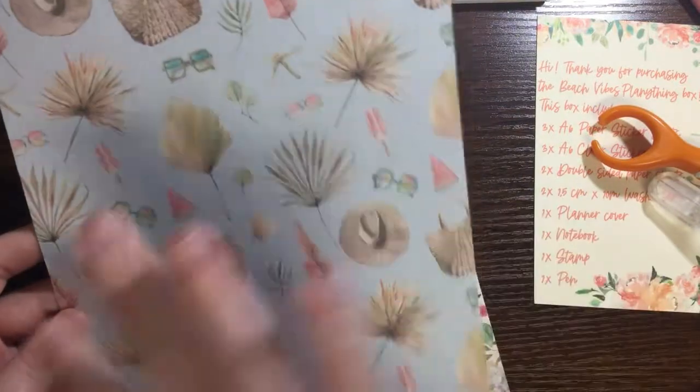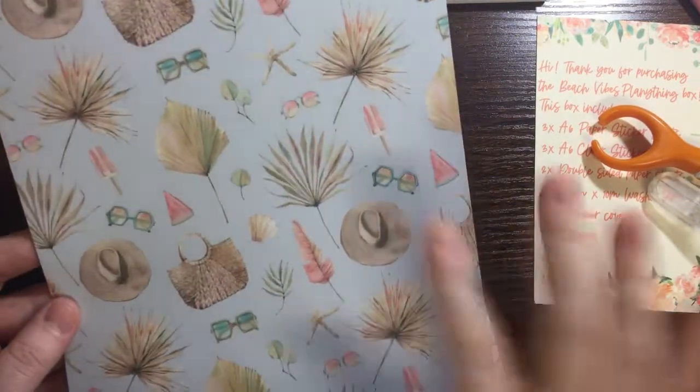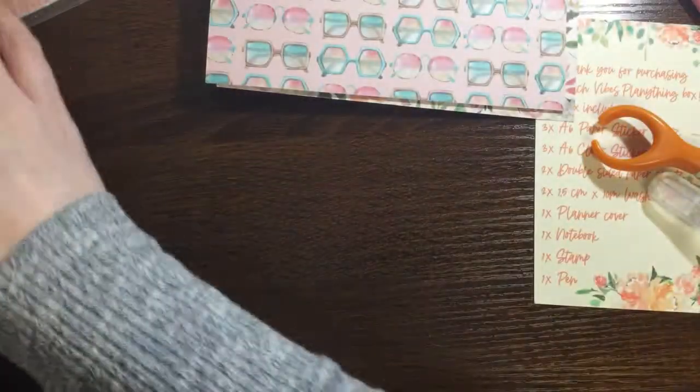Then we have this sunglass pattern, and then this beach bag, beach hat, sunglass kind of pattern. So we have those two sheets.